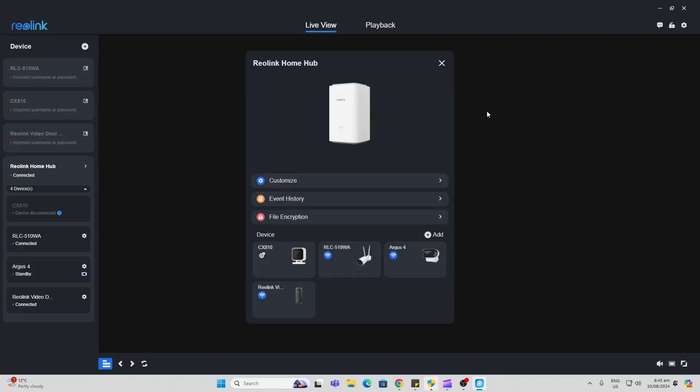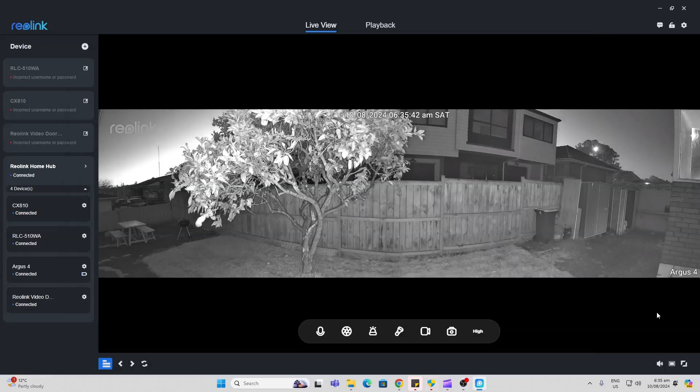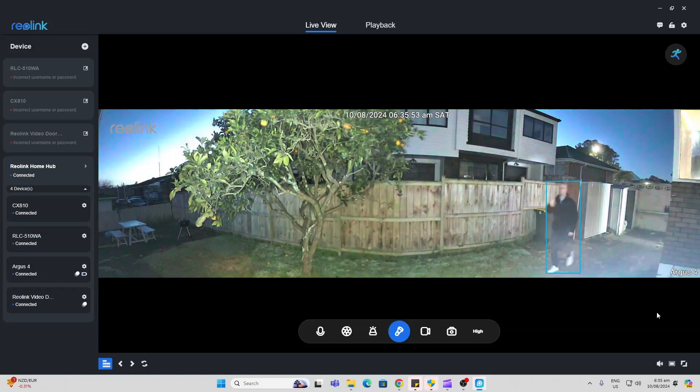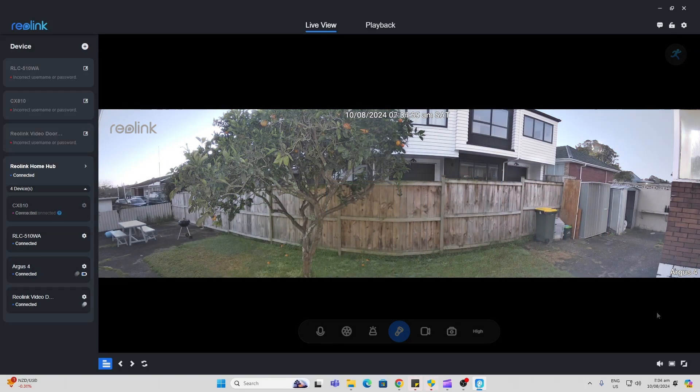Another great thing about this is that it does offer file encryption. There's that beautiful 180 degree view — as you can see it covers my whole back garden. When I walk into the frame it will immediately detect me as a person, and when the spotlights come on you can see it's pretty much lighting up my whole back garden. This gives you an idea of the daylight vision — we've got a super wide view but it's not that tall.